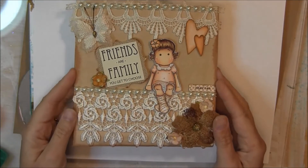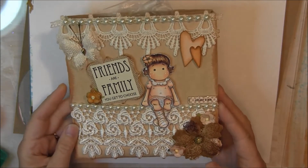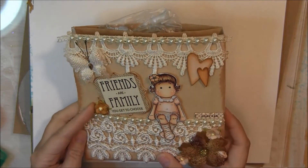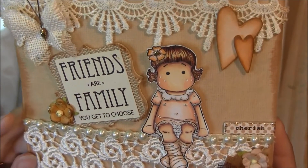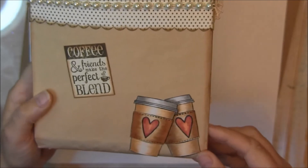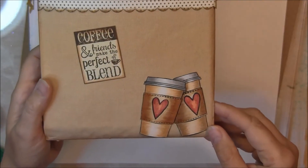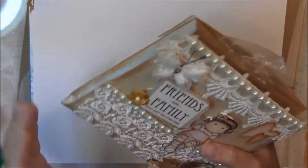First I wanted to show you something that Sybil gave me while I was there, and it's so cute. Look how adorable. So pretty. Vintage. Look at that. Isn't she cute? That's a magnolia, I believe. And then look at this coffee - 'Friends Make the Perfect Blend.' Isn't that sweet?